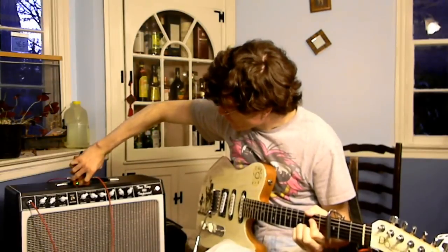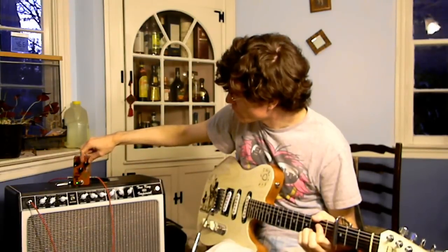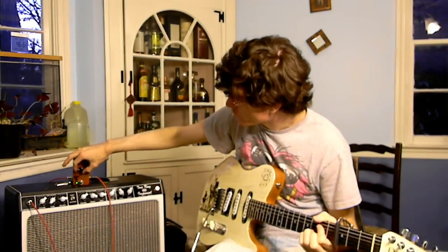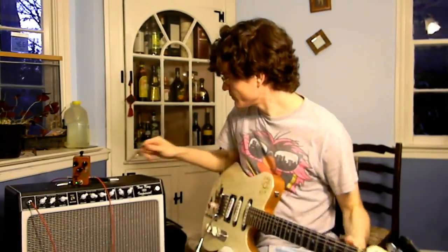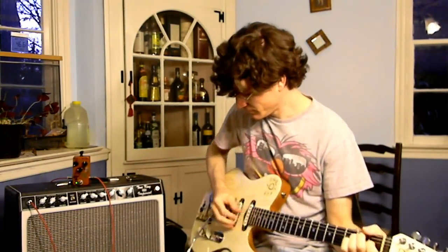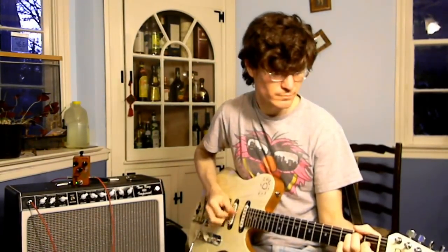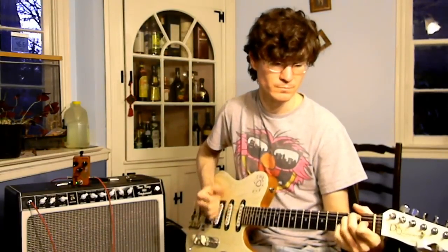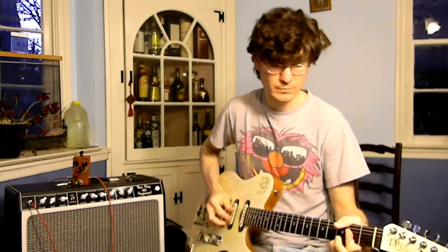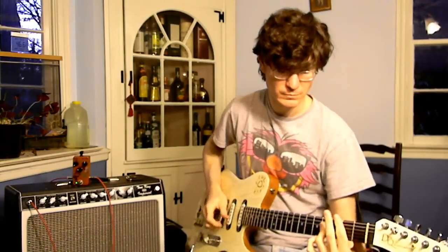Let's turn on the delay and set it to one repeat. I've got the mix just about unity and I'm going to set it for a slapback setting — pretty low, maybe about 150 milliseconds somewhere around there.